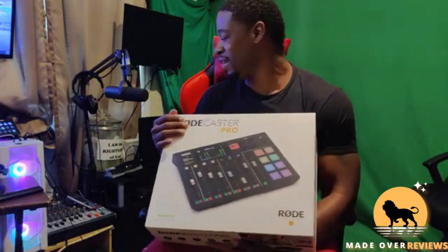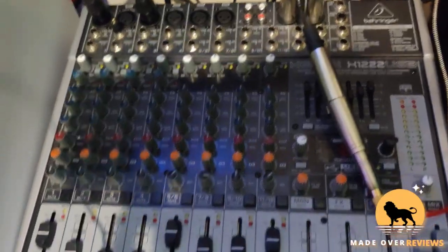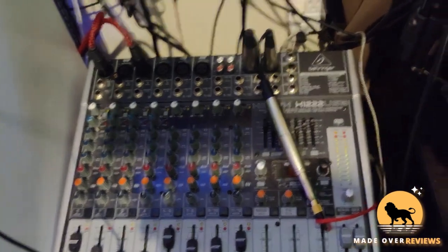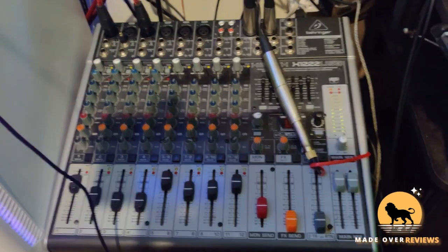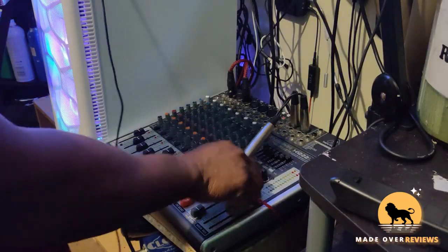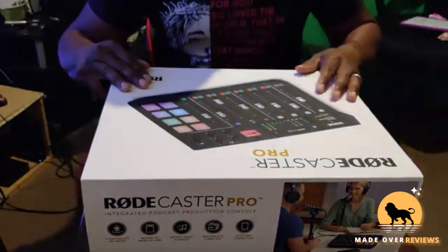Which means I gotta get rid of the old and put in the new. Let me show y'all my old one. This is my old boy, the Behringer — it's not bad, I'm not gonna lie. I've done a lot of events with this bad boy, been to a lot of places, done a lot of things. This chapter is not over, it's just continuing — I'm gonna hook it up to something else. But this is the old one. Time to put the new one in.